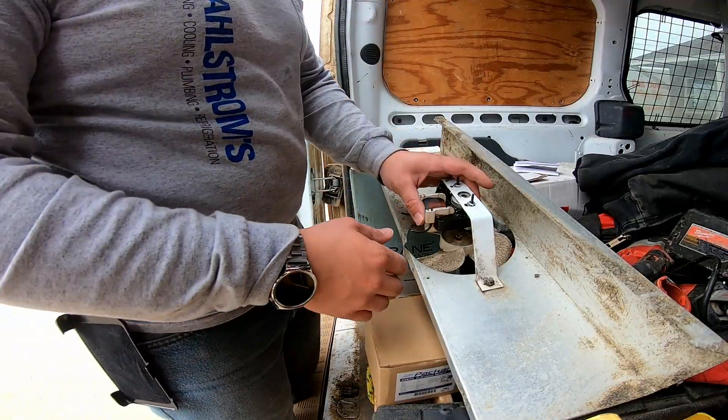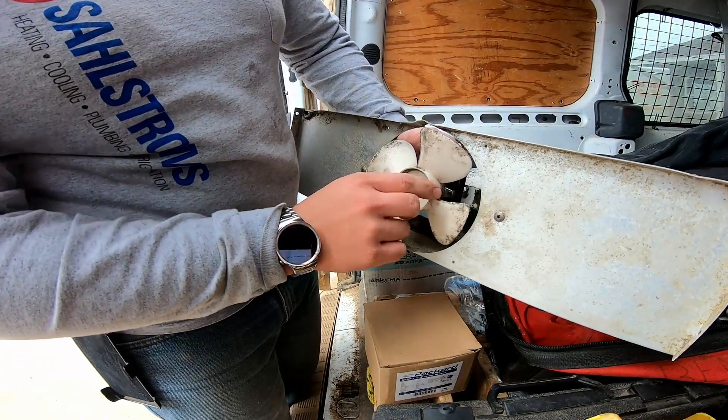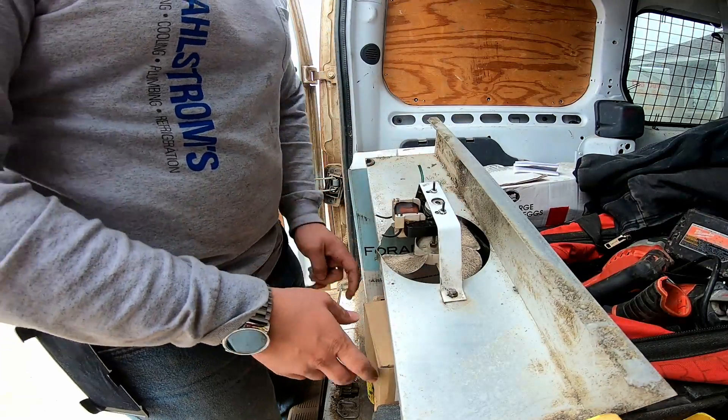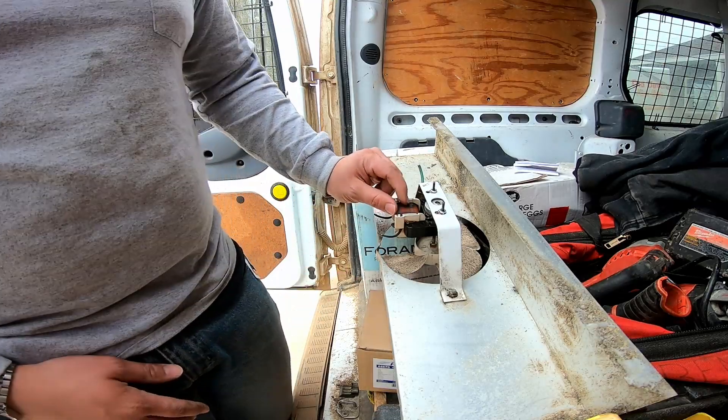These things fail for a number of reasons, but usually it's just because the bearings failed. This motor is stiff now so it no longer functions properly, so the best way to go is just go ahead and replace it. These things are not that expensive.